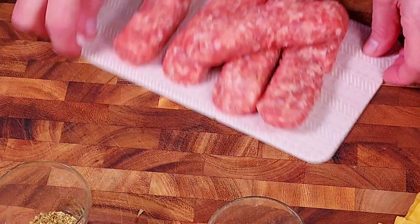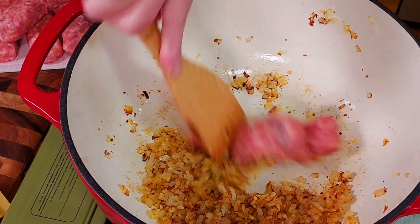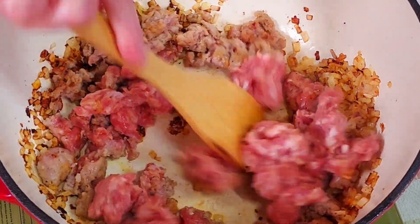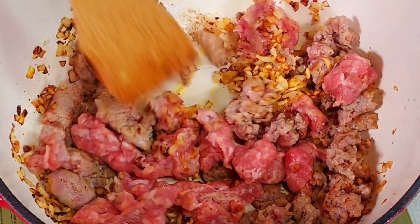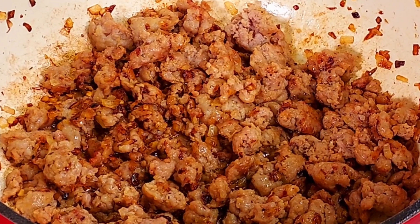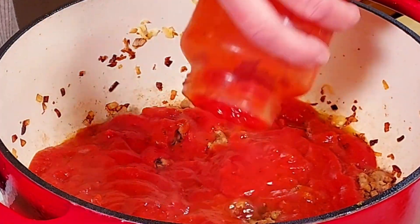Now we can add our sausages. Simply use a wooden spoon or spatula to break apart the sausage, then stir well to combine the onions, garlic, and sausage. Cook everything until the sausages are fully cooked.